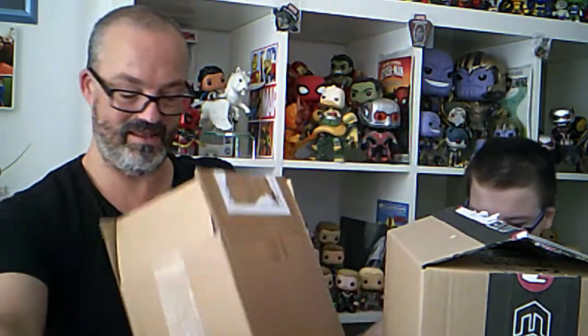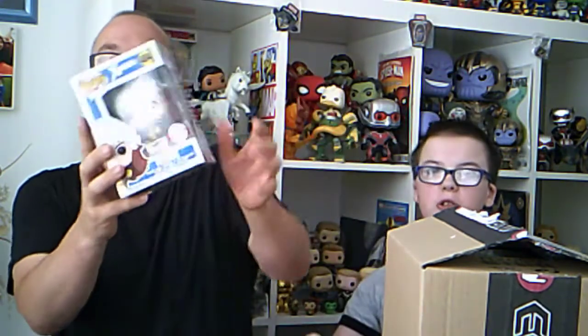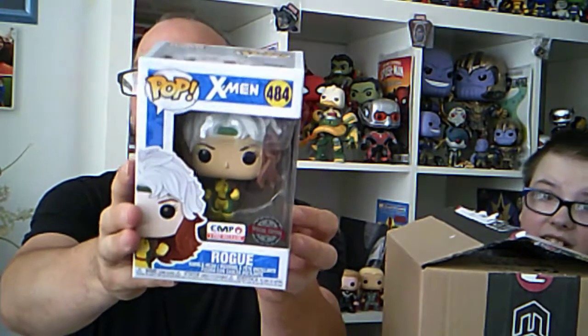This next one I got because it can go with my Marvel collection. It's Rogue - Rogue flying - an EMP pre-release special edition. I do like the old style X-Men and the old style Marvel full stop, and this is a beautiful pop.